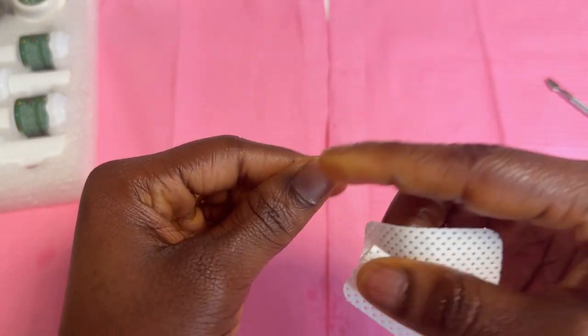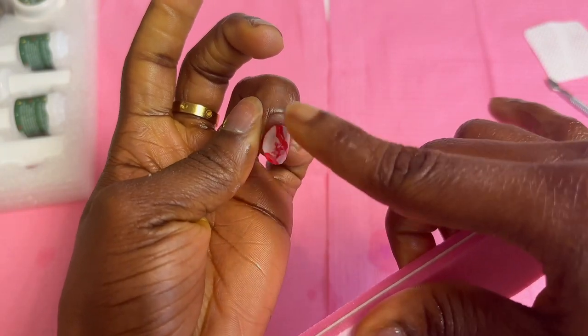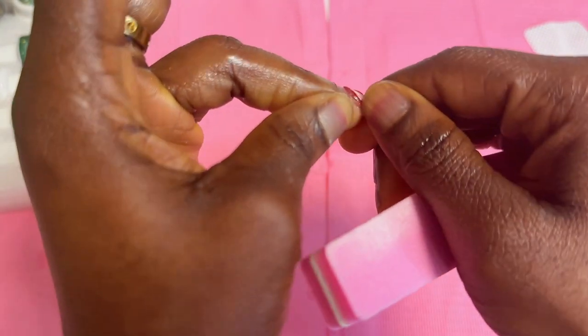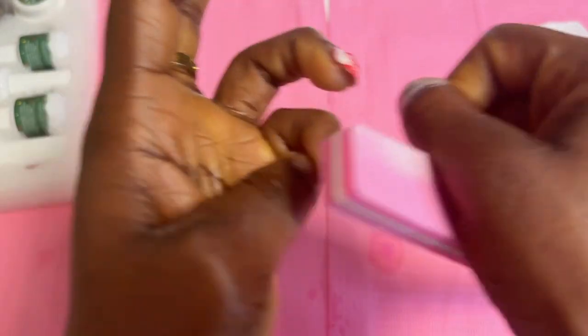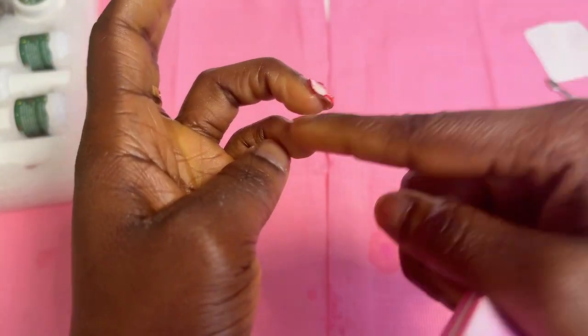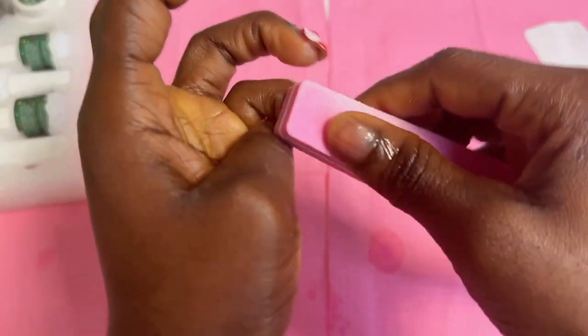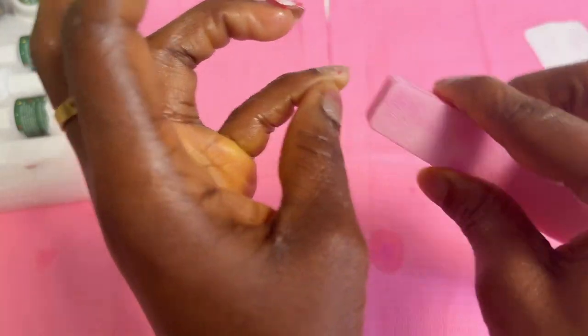I had this set on from my last video and I can't take it off — nothing I'm doing is making this nail come off. So I've just let it be. I'm going to the salon tomorrow after I finish this set to see if they can help me take it off. I may also change the glue I use after this set.